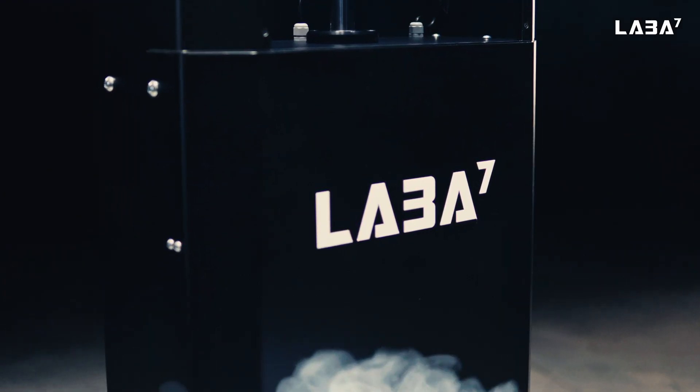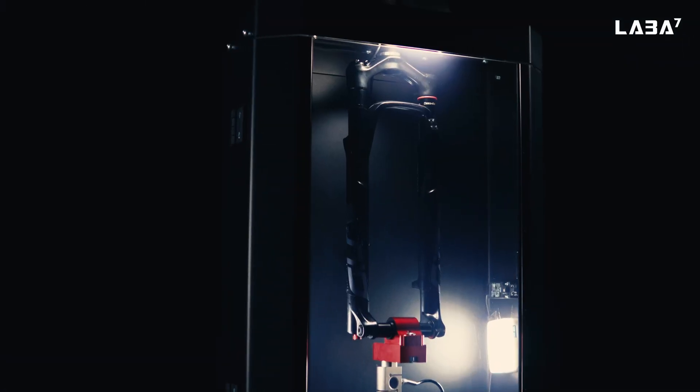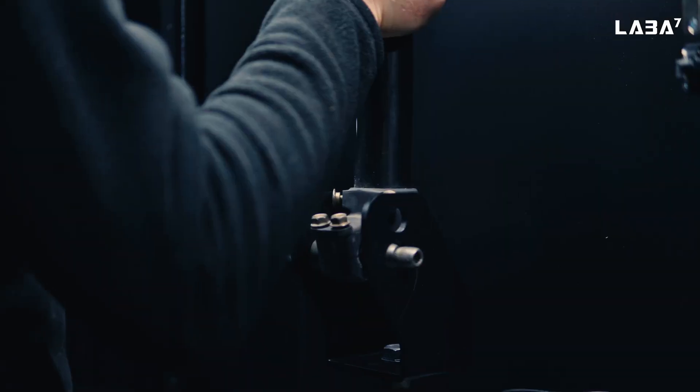It's important to be on the safe side, and that's where LABA 7 Spring Rate Tester comes to help. Choose a required MTB or motorbike adapter, pick a spring — fork or coil — and set up settings.